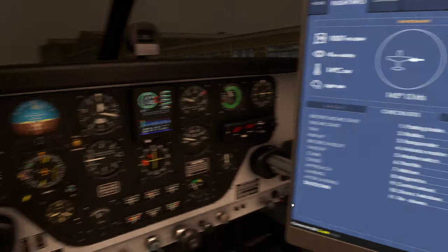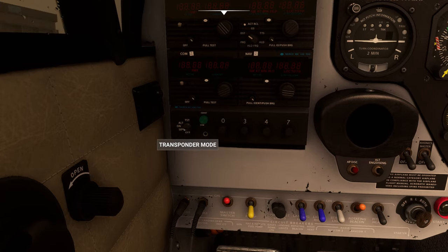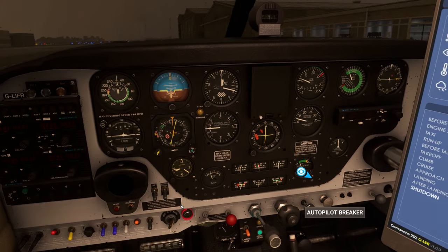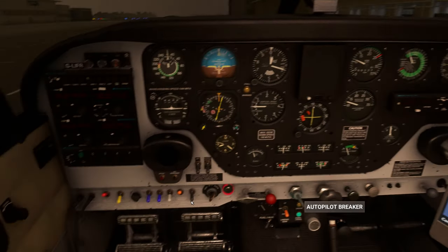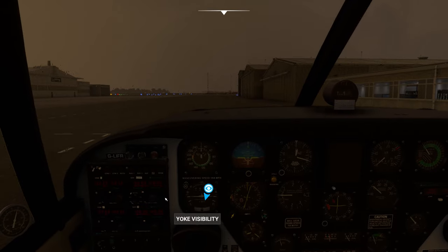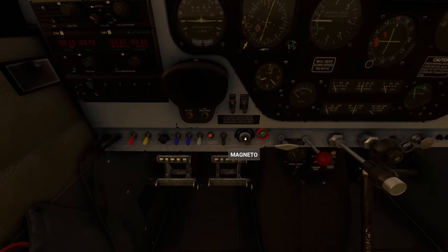Shutdown checklist: parking brake is set. Let's turn the radios off first, master going off, transponder off. Avionics master is off. Master switch off. Throttle closed, mixture idle cutoff. Mags - I'm going to wait for the props to stop turning and the cylinders to stop firing, and then mags off. Control wheel - let's secure that, put in the bungee. Doors and windows closed, tie downs secure.